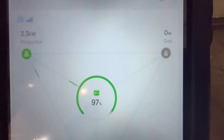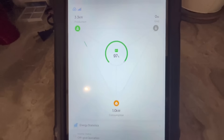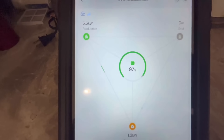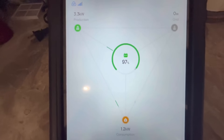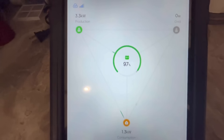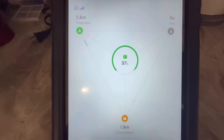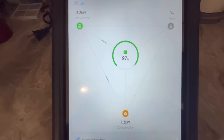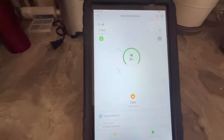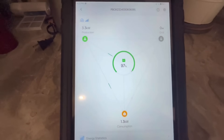The grid shows zero — we're completely disconnected from the grid. The way we have it set up is in self-consumption mode, which means we are only using batteries and solar power. Unless the batteries get below 20% and there's not enough solar power, then it will go back to grid for as much power as it needs to make up the difference. The minute the sun comes back out and provides enough power, it goes right back to using solar only and turns off the grid.